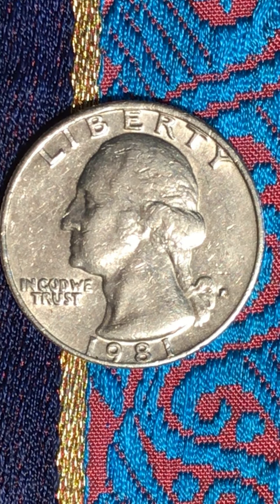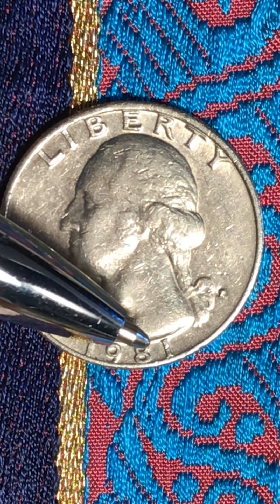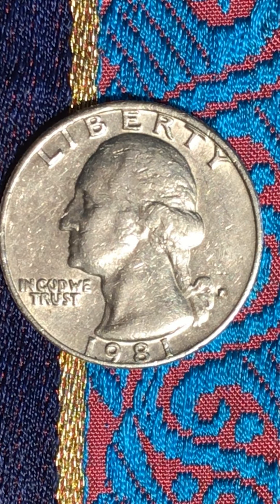Thank you all for watching. Have a nice day. Even the one has a little cut right there. Bye bye.